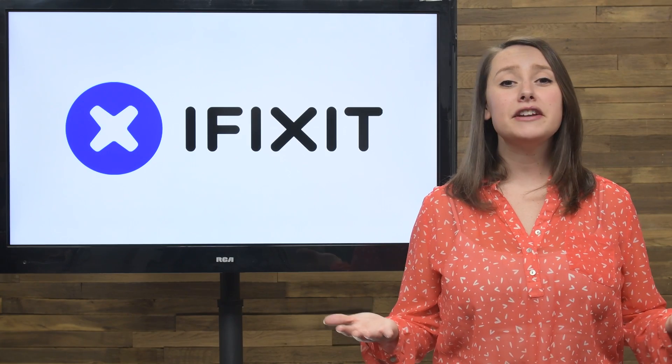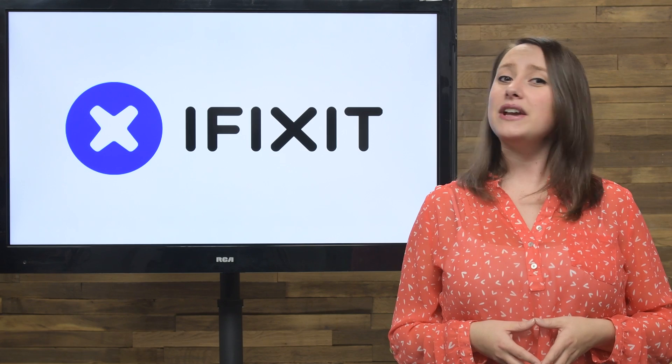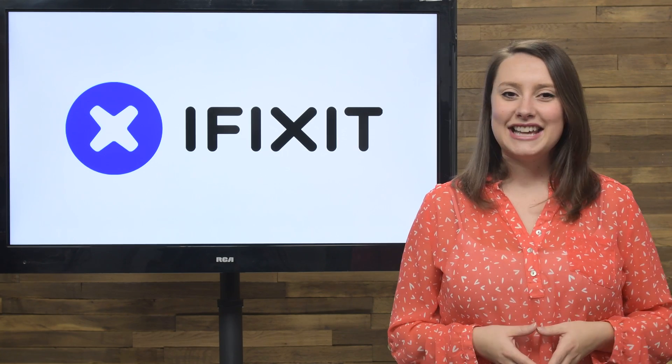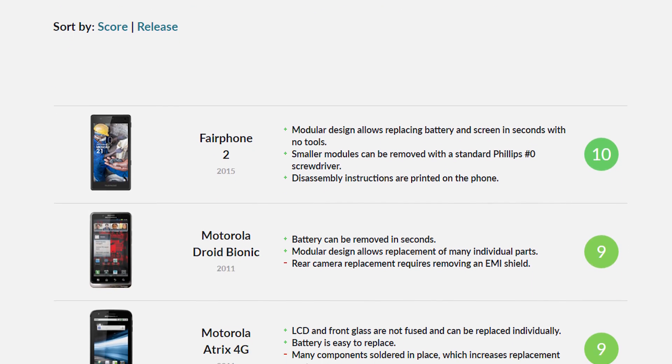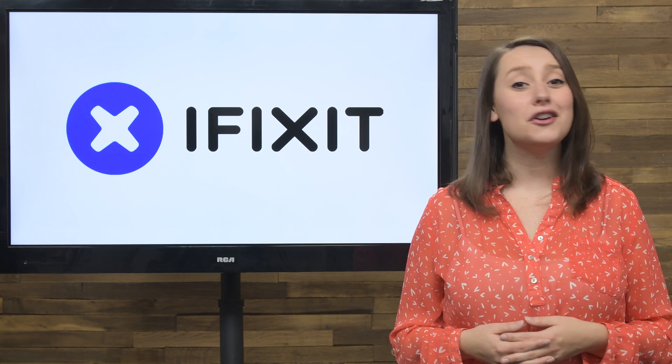In 2016, we took apart everything from the iPhone 7 to the now recalled Note 7. After every teardown, we assigned the phones a repairability score based on a number of factors, including ease of disassembly, the types of fasteners on the inside, and the complexity involved in replacing major components. Here's how some of the year's most notable phones did on our teardown table.